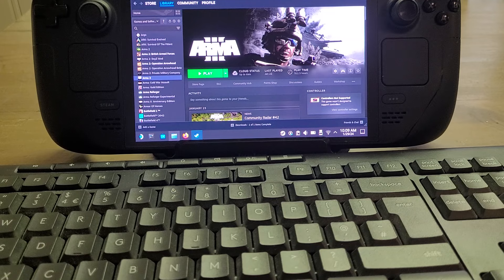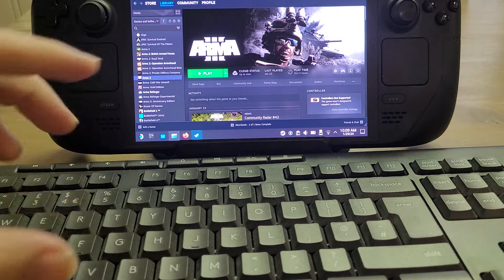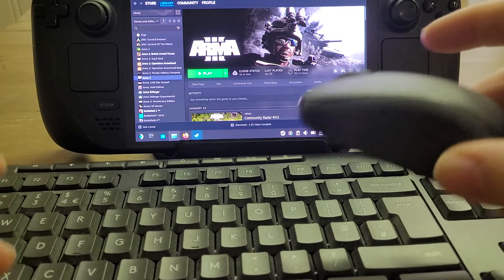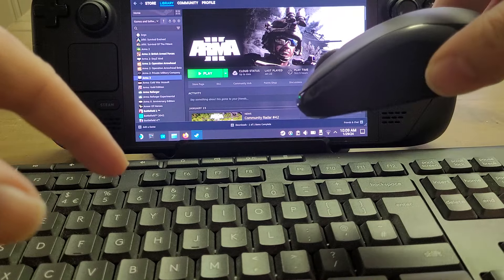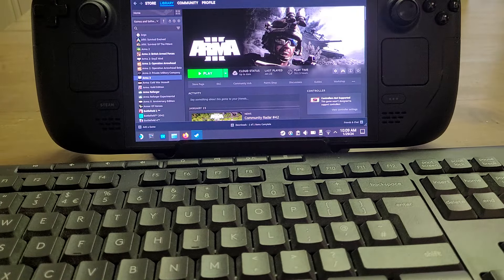And I think that's a valid thing. To start off with the Steam Deck I was a bit like, if you've got to use a keyboard and mouse, what's the point? But there are definitely situations where you may want to do that. So there we go — essential accessories: MicroSD, Screen Protector, Dock, Wireless Keyboard and Mouse. Or with the dock you can actually use a wired keyboard and mouse plugged into the USB ports. Do you have any essential Steam Deck accessories you think should be on the list? Put them in the comments section down below.